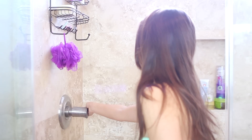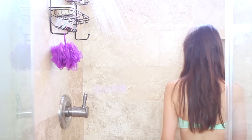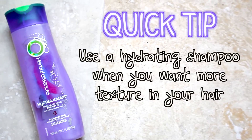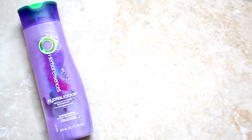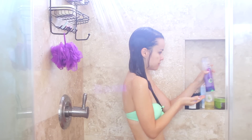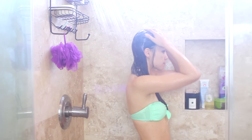First things first, I gotta get in the shower — and no, I am not naked. Gotta wear a bathing suit to keep this video decent. I'm making sure my hair is nice and wet so I can come in with my shampoo. I'm using the Herbal Essences Hydrolicious Shampoo which is really moisturizing. I normally don't use shampoos like this because they make my hair greasy, but in the winter time I have to use something like this to prevent my hair from drying out.